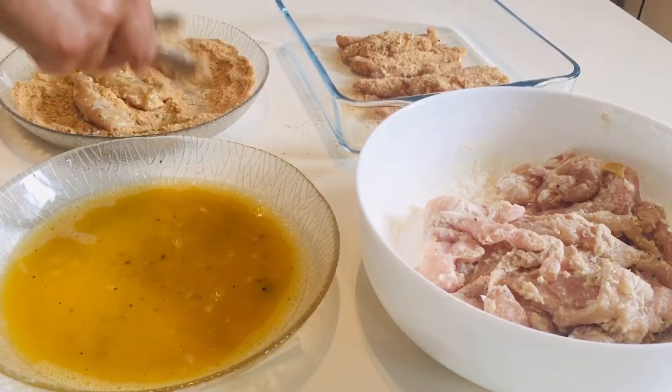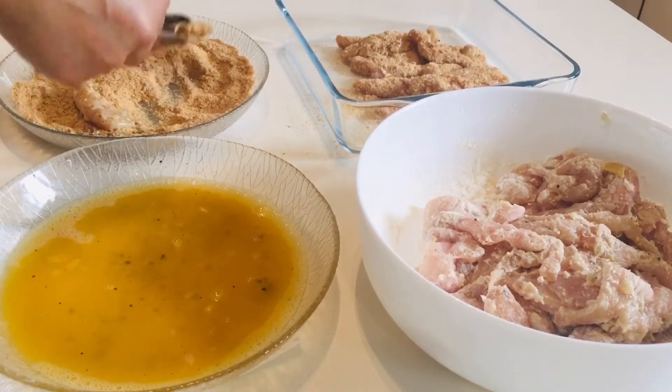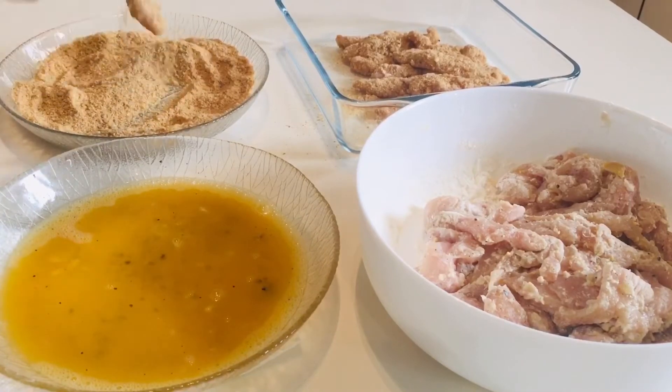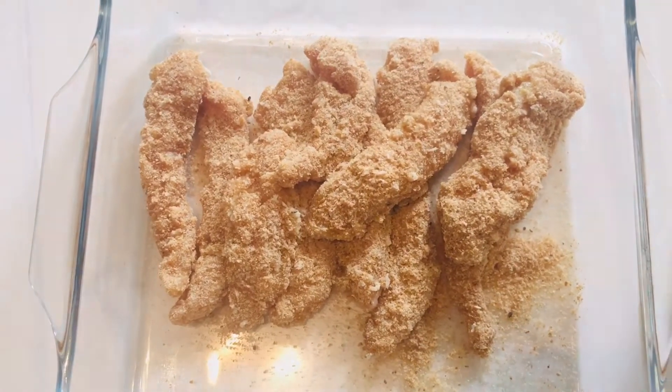Finish all the chicken like that and put it in the fridge for 30 minutes to 1 hour. Take the chicken out before frying.